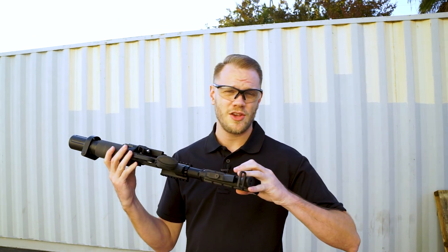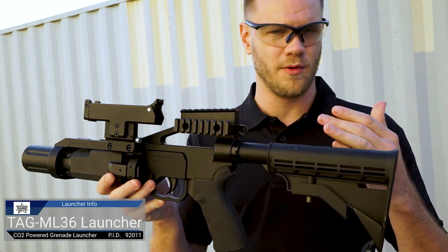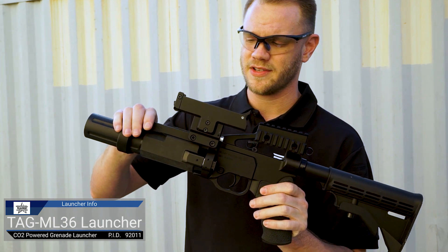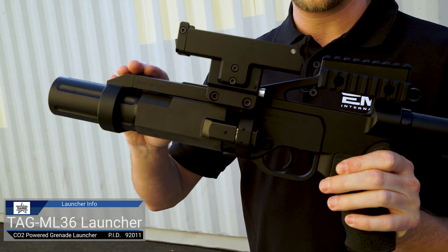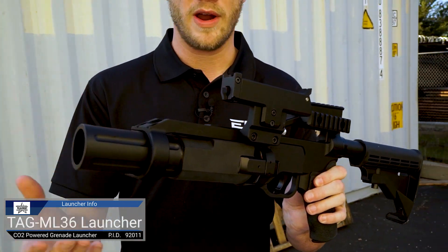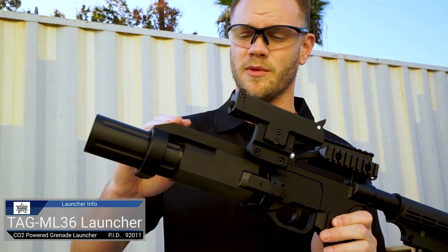What's up Airsofters? We are outside in our outdoor testing facility today using the Tag-In ML36 Launcher. This is several pieces of the Tag-In system that we've combined. The ML36 Launcher is a Picatinny rail-mountable, CO2-powered Tag-In round launcher. These are great for simulation games, especially if you do a lot of Milsim. There are a variety of shells available for them.